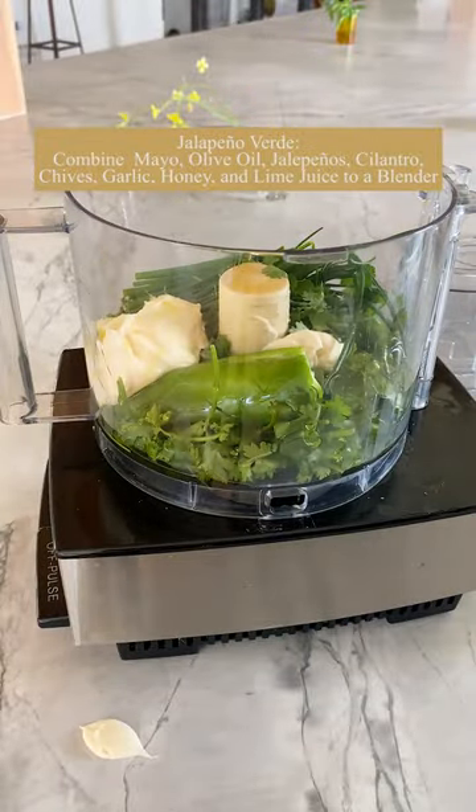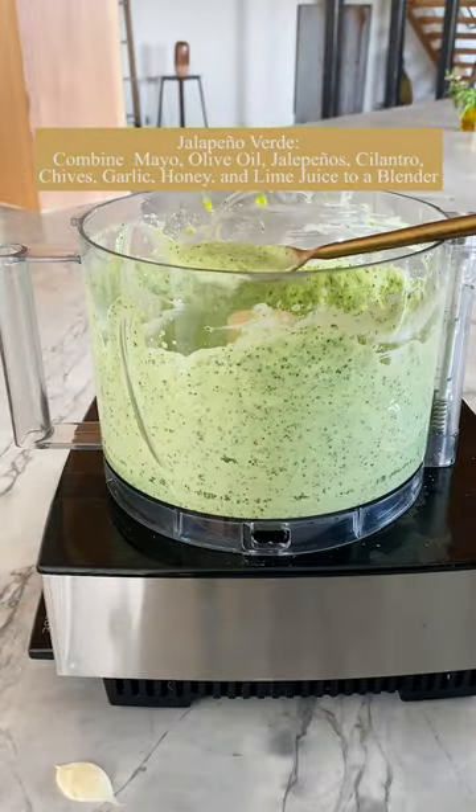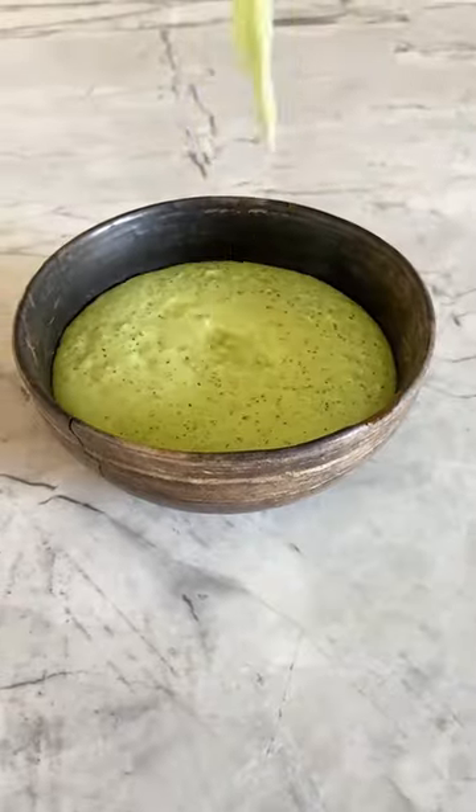Then you want to make the verde sauce — just a little olive oil, jalapeños, cilantro, chives, garlic, some mayo, honey, and lime juice. It's so creamy and delicious. I love this sauce.